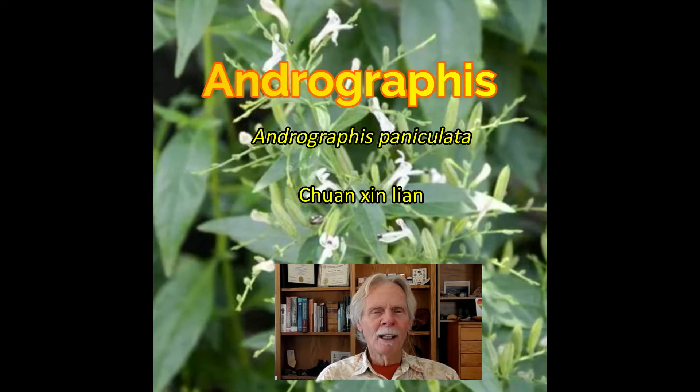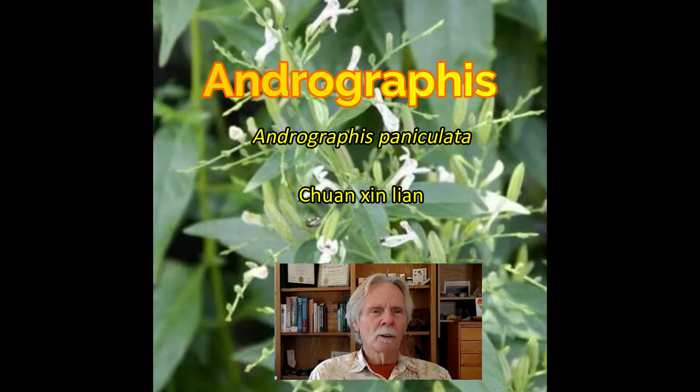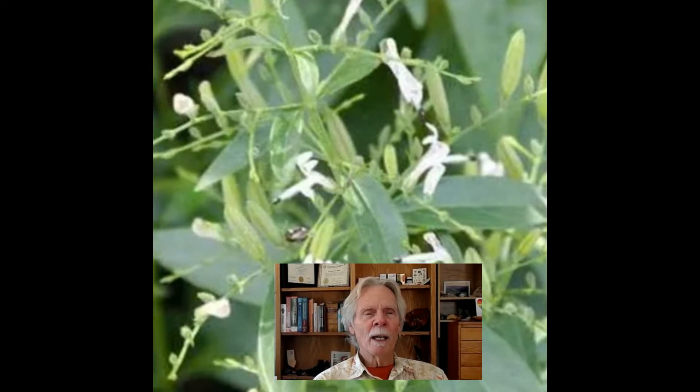Hi friends, Christopher Hobbs, and I want to talk about Andrographis, or Andrographis paniculata, in the Acanthaceae family — the Acanthus family. It's mainly tropical and grows around the world in tropical areas these days. It's a very important Chinese herb and also an herb used in Ayurveda, and increasingly in other parts of the world.